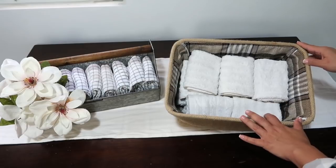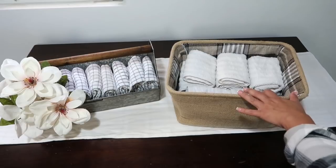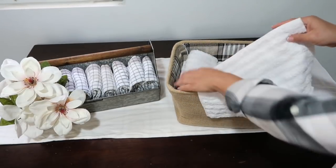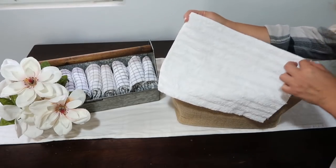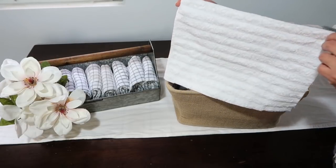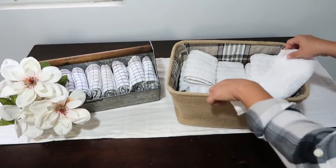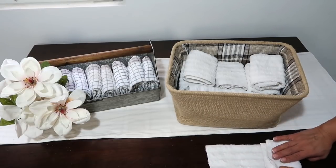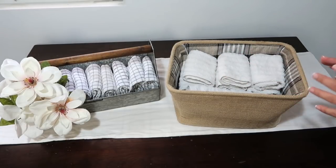I was actually able to get more than what's in the basket — I gave my mom a few and have more in the wash. I simply cut them to the size I wanted. You could sew around the edges if you don't want them to fray, but I don't mind and haven't had any problems. I like that they're white so I can bleach them, and I just keep using them over and over again.